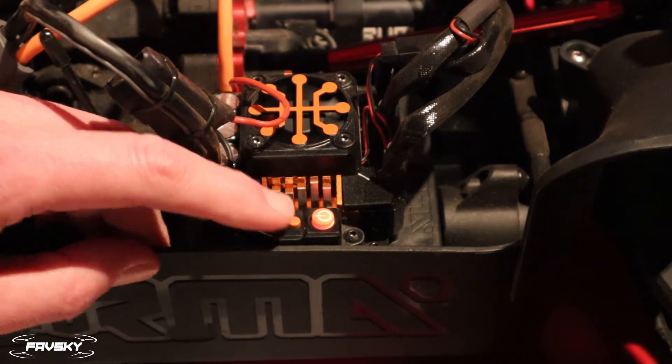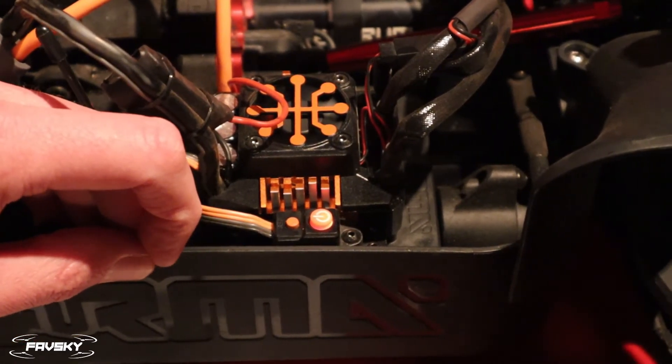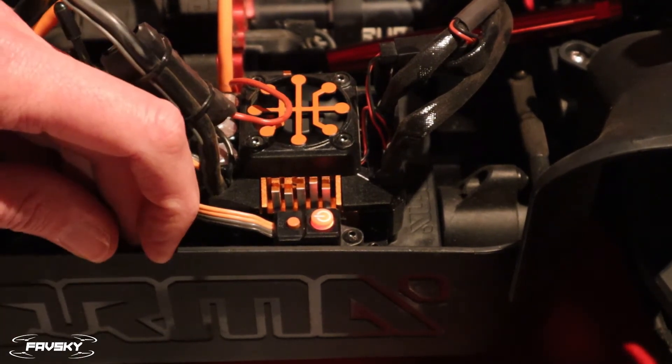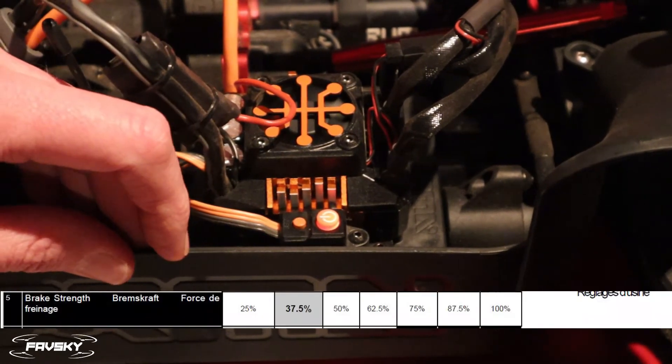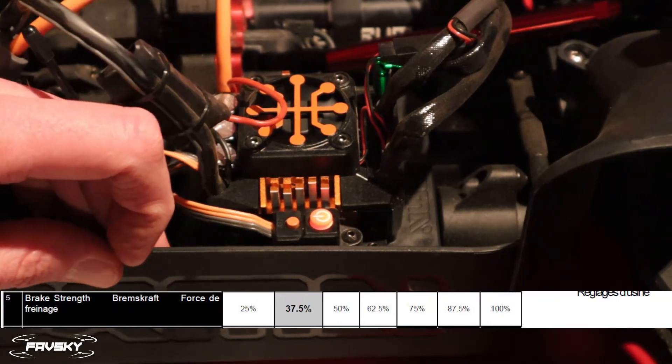If you push the set button once, that's one. Push it again, that's two. Push it again, that's three. If you just wait, it's going to tell you again what menu item you're in — so I'm in menu item number three. Let's go to menu item four and then five. You can see you can count those green LEDs and they flash five times.